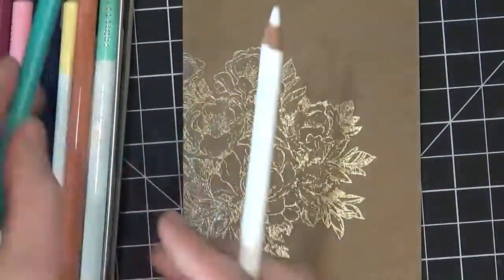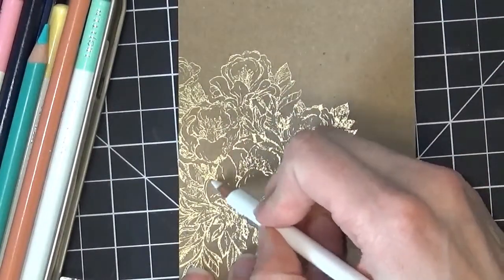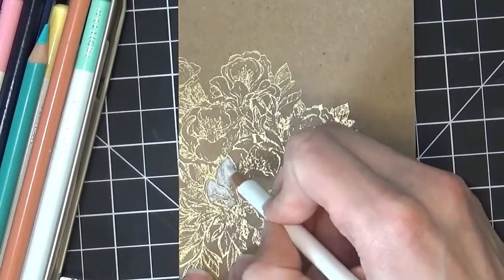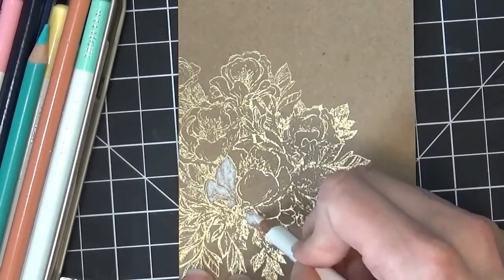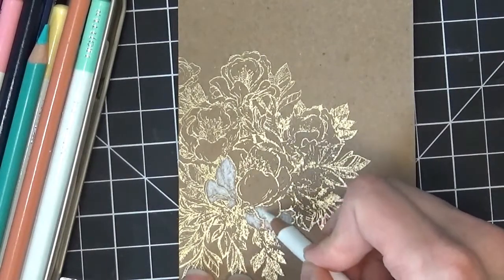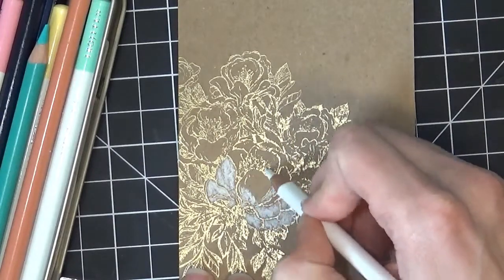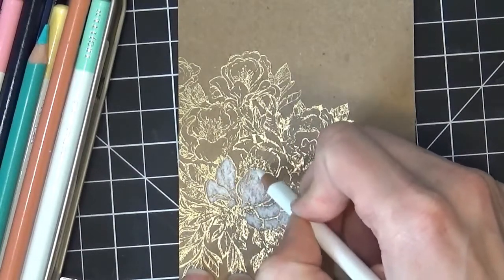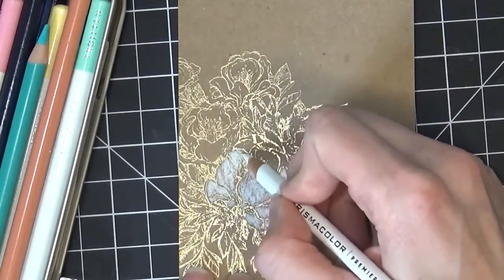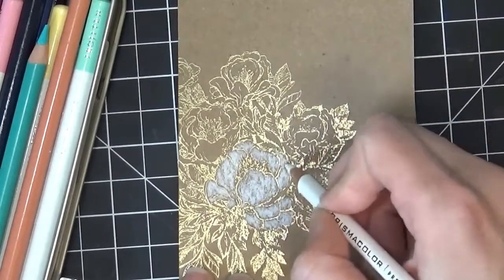Now that I have that image embossed, I'm going to speed up this part a little bit because the coloring does take a little bit of time to get a good blend. Basically, when I'm coloring on craft cardstock, I like to take my white pencil and put a layer of that down first — it just gives my color more vibrancy when I put the other colors over the top. So I'm just putting a layer of white down, and then I'll come in later with some more colors and layer those over it.